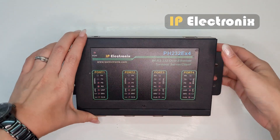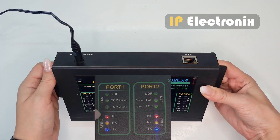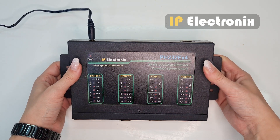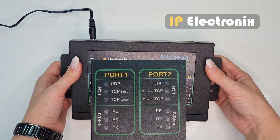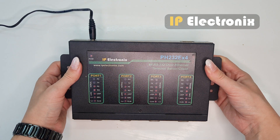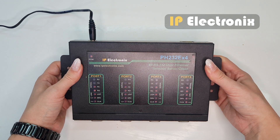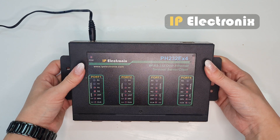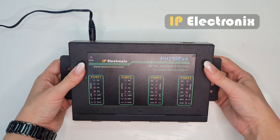I will use the terminal server method to show how the converter works. First, connect the power adapter. You can see that all lights blink together three times. The green power light, which indicates the condition of the power supply, stays on. The TCP light remains blinking — blinking in a certain pattern indicates that the device is set for a special mode such as UDP or TCP server and is trying to communicate. By default the device is in TCP server mode, so the TCP server light is blinking.